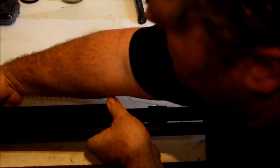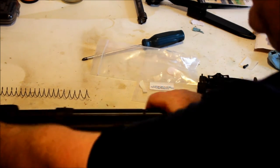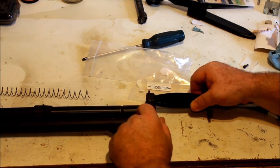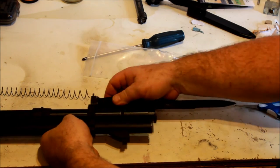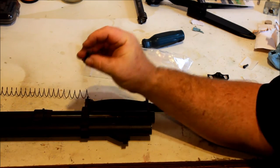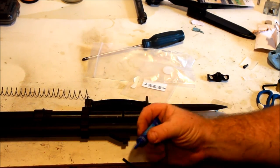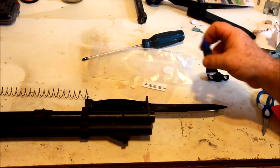Now we're going to install the bayonet lug. To do that, I've basically installed the clamp and lug onto the bayonet itself and I'm just going to slide it in place. Now I'm going to get a bit of Loctite for the end of this and secure it in place with a hex bolt. I've got a hex key and a little bit of thread lock — so a little dose of that on the end.